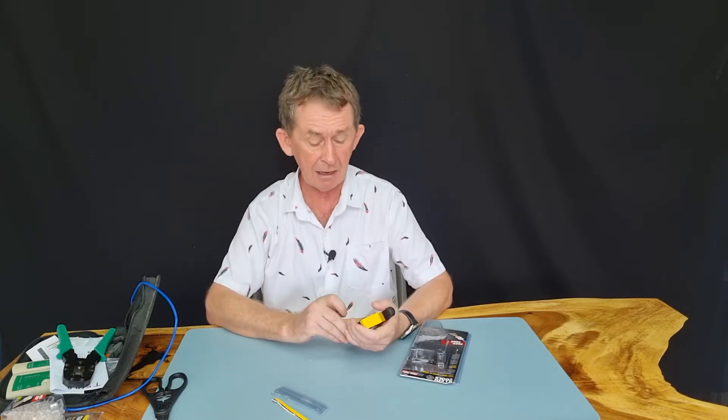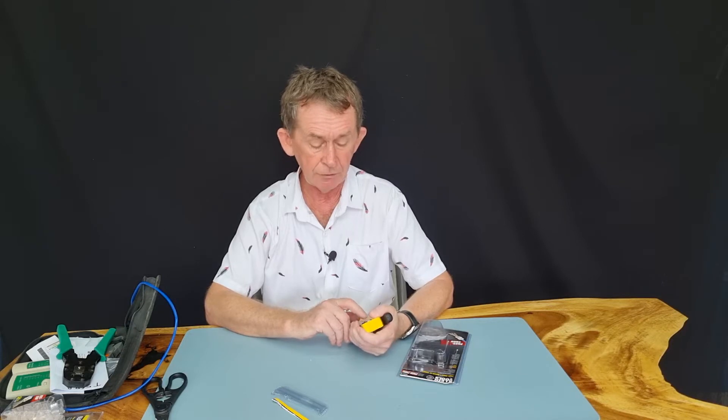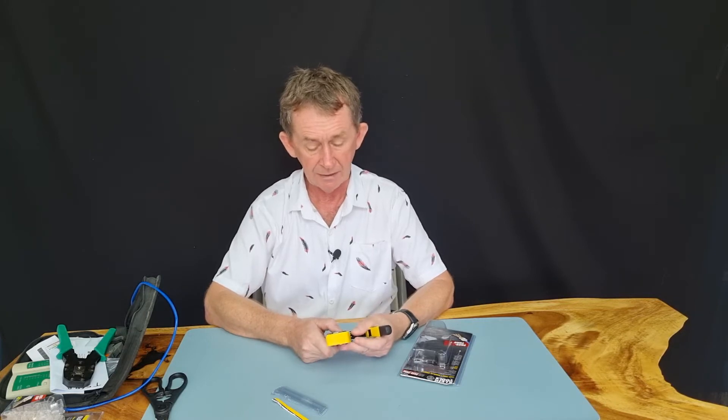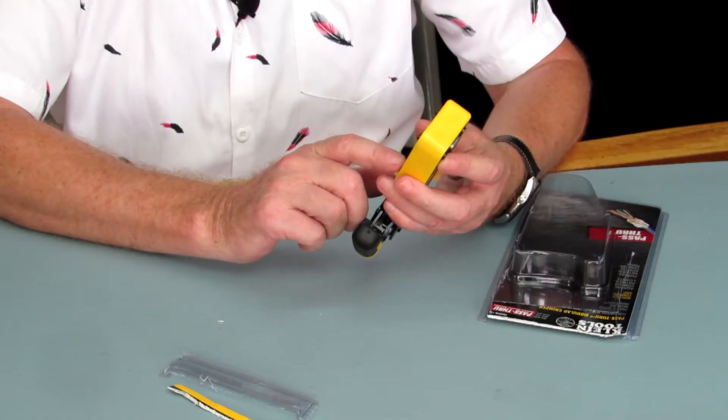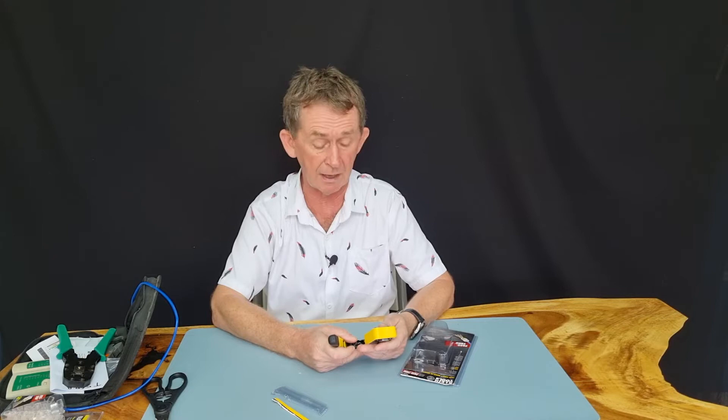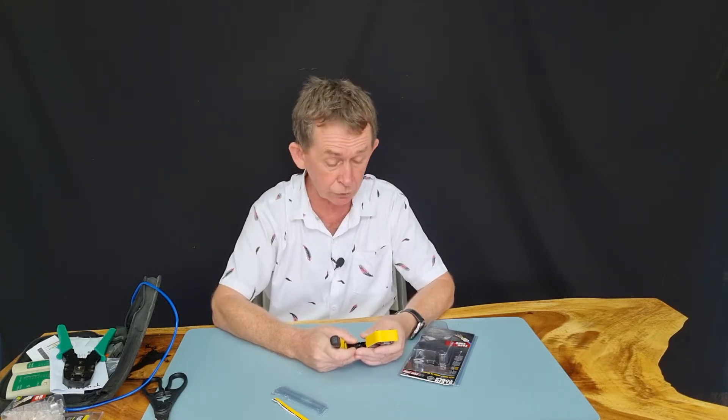So T568 — T568A or B? B is the normal one that data people use in computers for patch cables, and I always use B. I made a video years ago and I used B as well. You can print out B but it's on the crimper here too. On this side they also have the RJ11. The RJ11 can be wired different ways — if you have a telephone system you will have more wires, but for a normal telephone you only have two.